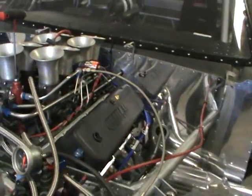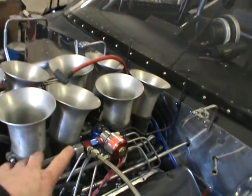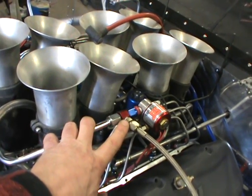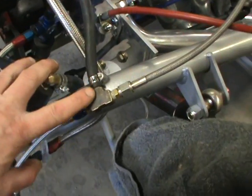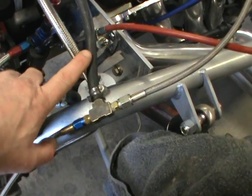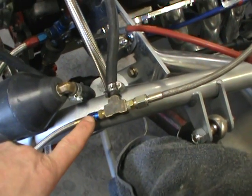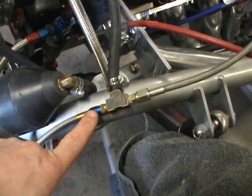What I have is a fitting here that I hooked my gauge into — just a T-fitting before the solenoid. Goes to a line, goes to another T-fitting. One hose will go to the gauge and the other one has a jet in it. In my case I've got a fogger so I've got a 73 jet.